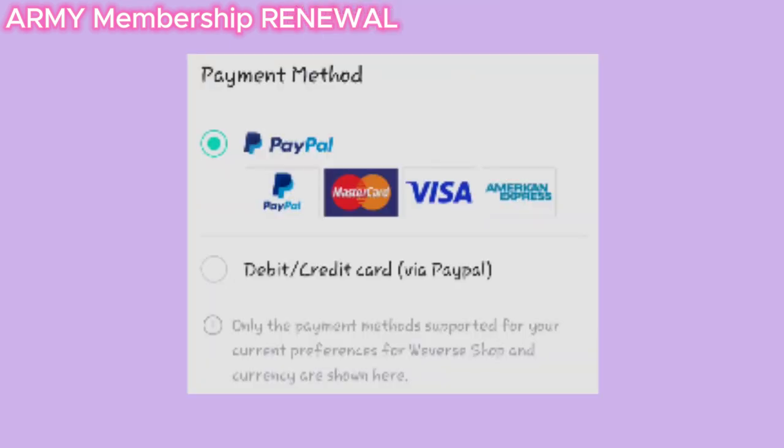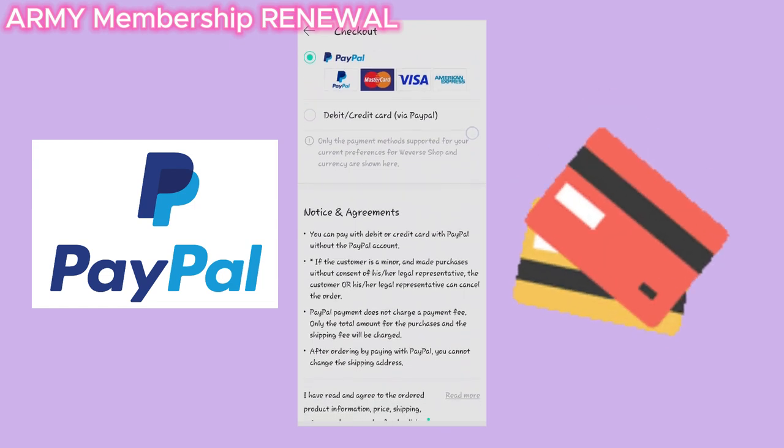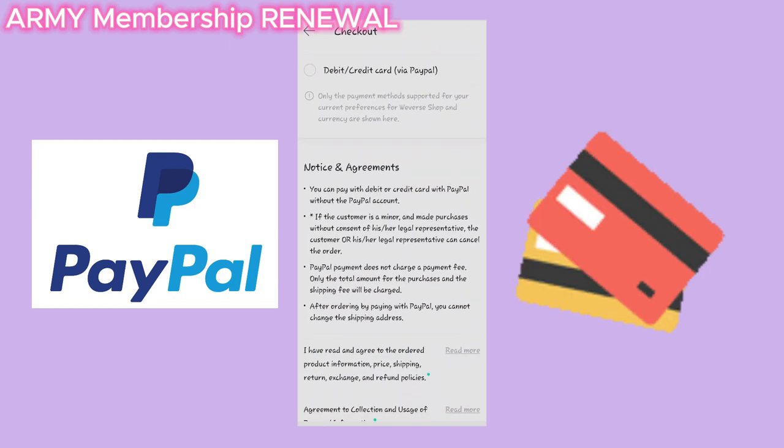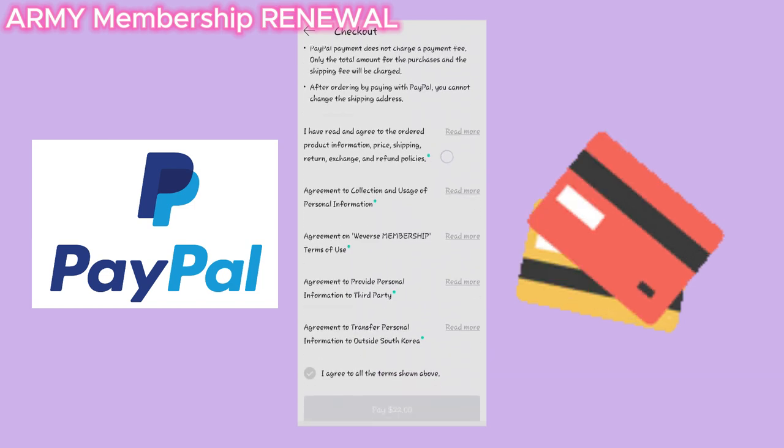Click on your payment method, which is directly using your PayPal account, or use your credit or debit card — both options will bring you to a PayPal page to pay for your purchase.